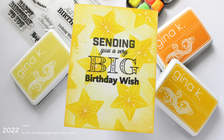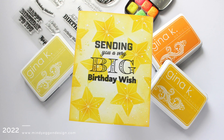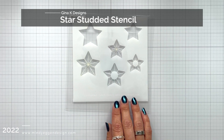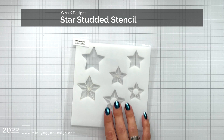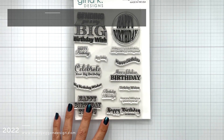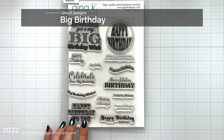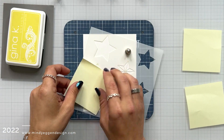The only thing that may vary is the stencil, as this one is really great for layering and it's one piece. This unique stencil I'm using today is the Star Studded stencil from Gina K Designs. It has two open stars and then a few others for layering on top. The stamp set I'm using is called Big Birthday and it has tons of great birthday greetings.